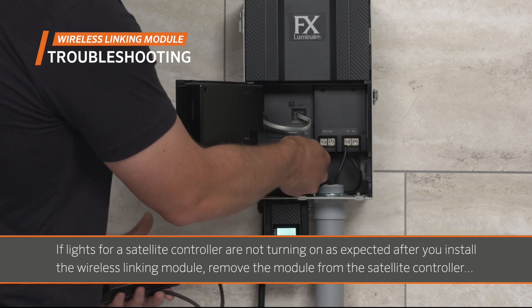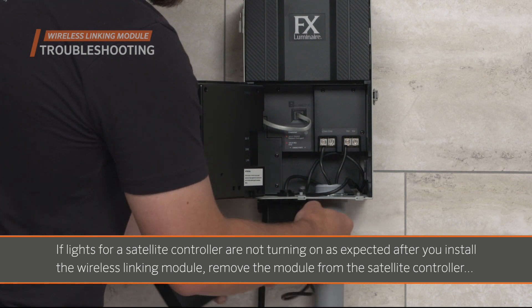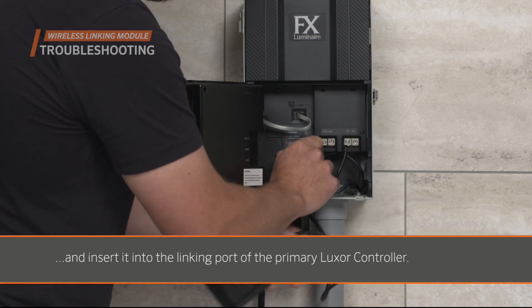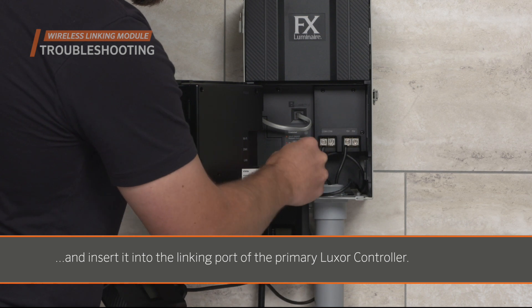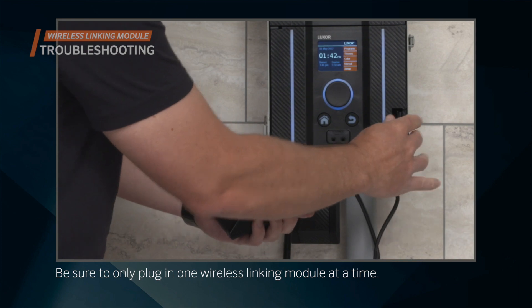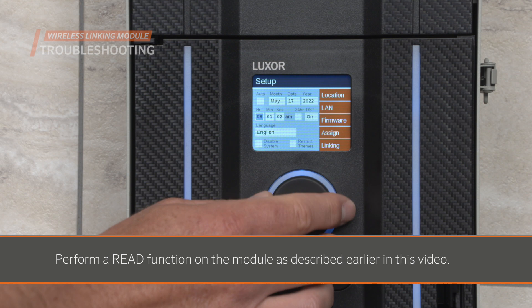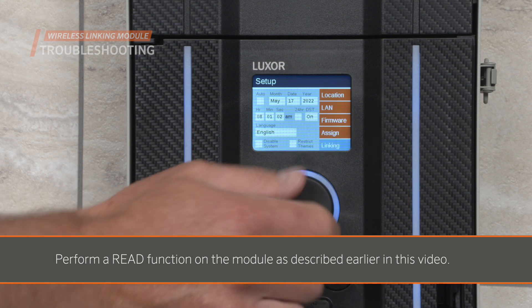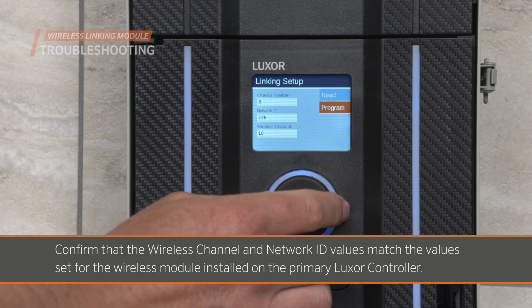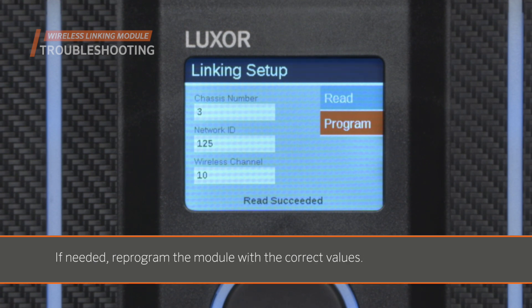If lights for a satellite controller are not turning on as expected after you install the wireless linking module, remove the module from the satellite controller and insert it into the linking port of the primary Luxor controller. Perform a read function on the module as described earlier in this video, and confirm that the wireless channel and network ID values match the values set for the wireless module installed on the primary Luxor controller. If needed, reprogram the module with the correct values.